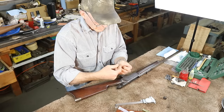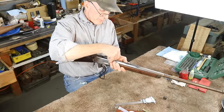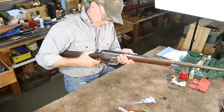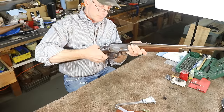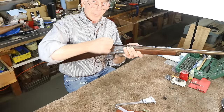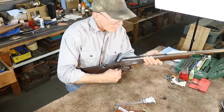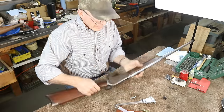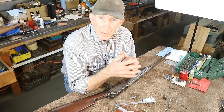With four thousandths beyond SAAMI specs on the gauge, let's see if it closes — nope, it doesn't. The lever's down here and we're not closing all the way — quite a ways from there. It's amazing how much a couple thousandths can affect the stroke of our lever. So we're probably at somewhere between two and three thousandths of excess headspace in reality.